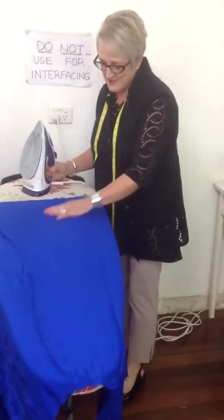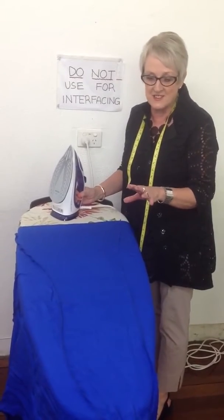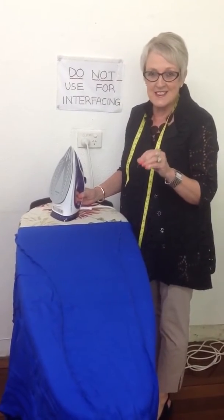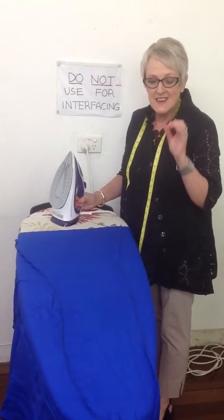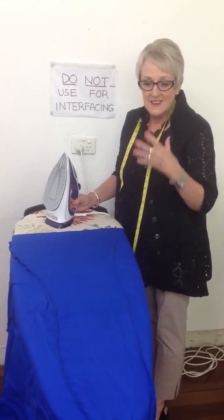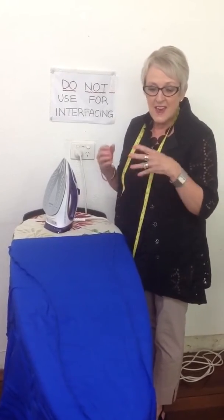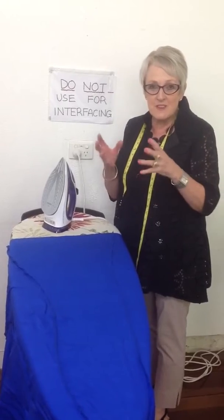We're ironing Sarah's daughter's bommel dress. It's silk satin — it's a fragile fabric. It got spat on by the iron last week and left white marks. So I said to Sarah, wash it. So she washed it, and of course it loses some of its newness.